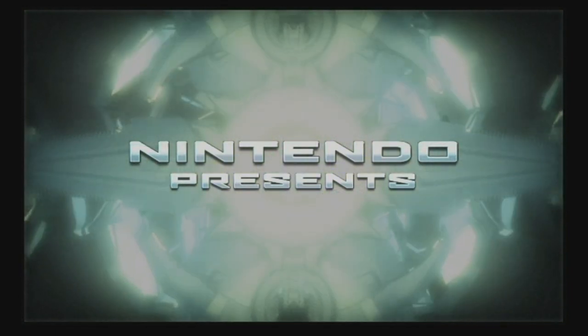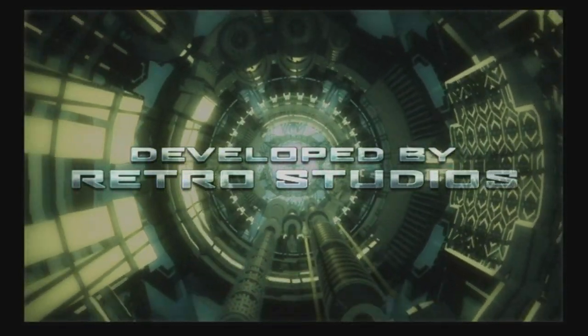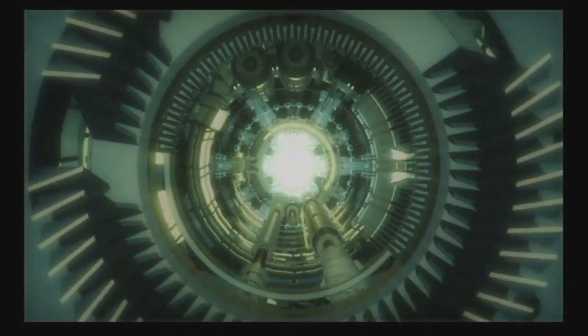Happy 30th anniversary to the beloved Metroid franchise. We're celebrating with a playthrough of Metroid Prime, originally for the GameCube, but as you can see on the screen, we're playing Metroid Prime Trilogy, because I feel like playing the Wii version of the game. Why not?